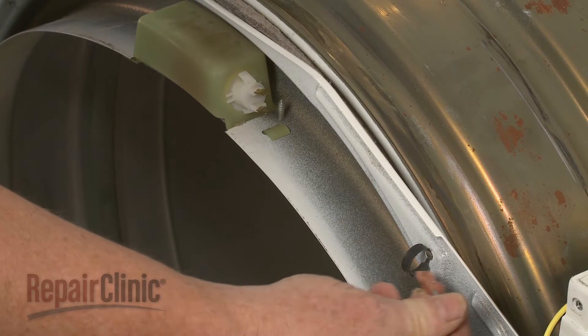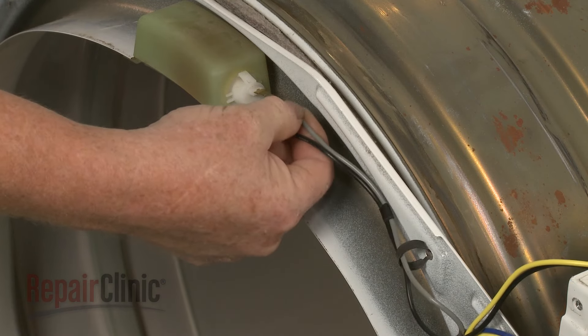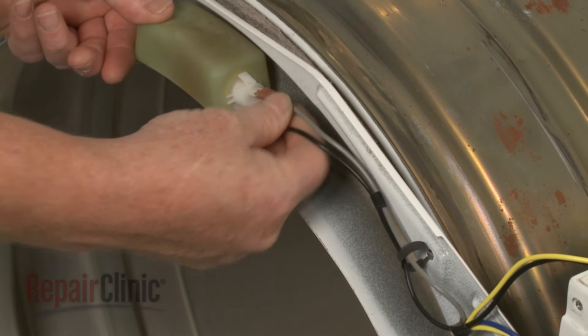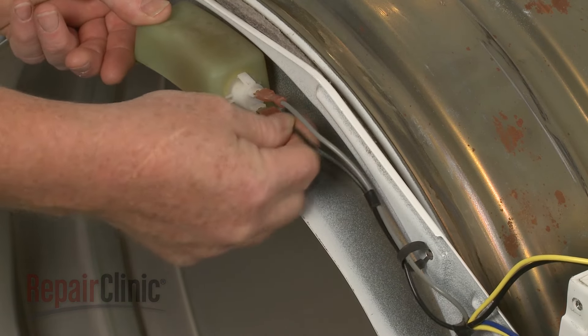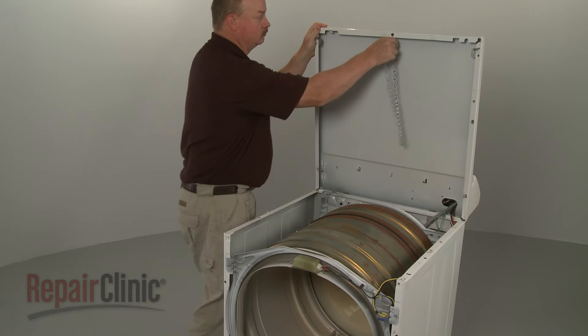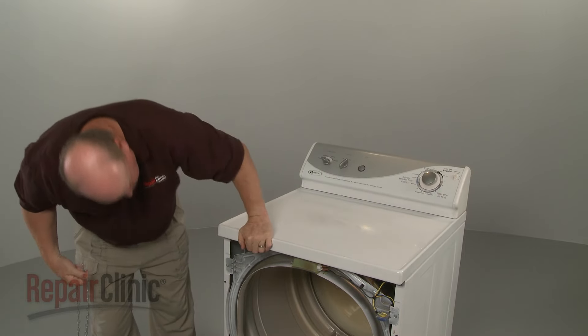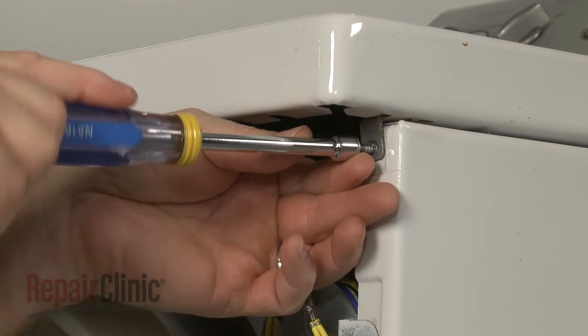Feed the light assembly wires through the retainer and reconnect them. Remove the support and lower the main top. Secure it with the screws.